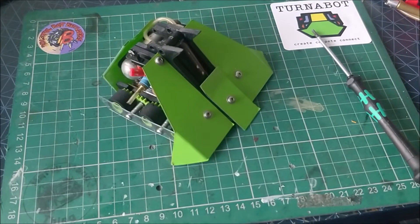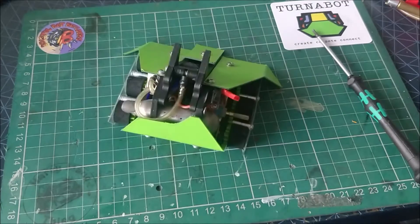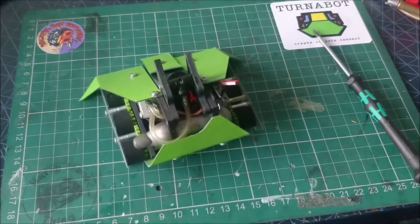The electronics for this robot are fairly simple, featuring N20 gear motors from Bristol Block Builders, a Malenki Nano combination receiver and ESC, and a 2-cell LiPo. The microservo, which actuates the flipper, is a 2S-rated microservo from Kingmax.